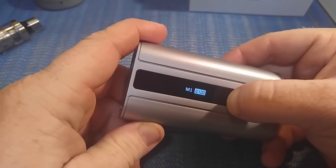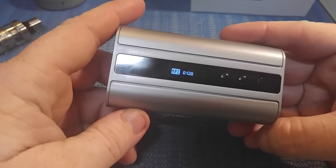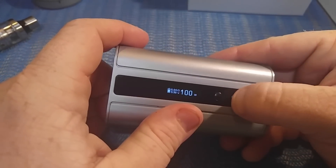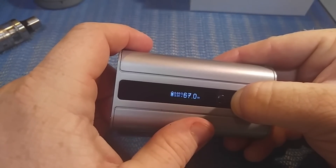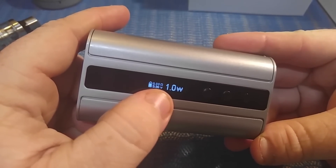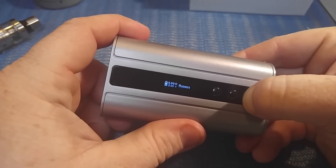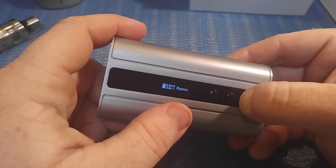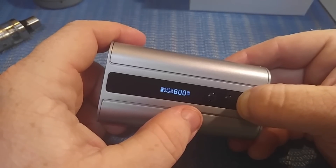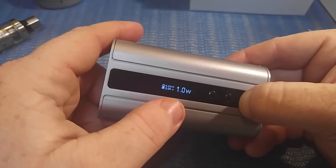You're going to have three TCR settings — the fire button cycles between the number and the memory slot: memory one, memory two, memory three, and back to one. Five clicks of the fire button turns it back on. It reads 100 watts and you can scroll all the way down to one watt pretty quickly. The display shows a battery symbol, resistance reading, voltage reading, and watts. Press and hold the mode button for three seconds and it'll change modes: bypass mode, which cuts out the chip and basically becomes a mech mod, then nickel, titanium, stainless, memories one, two, three, and back to power mode.